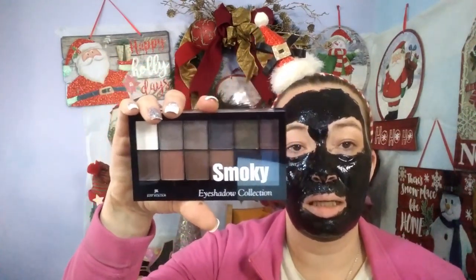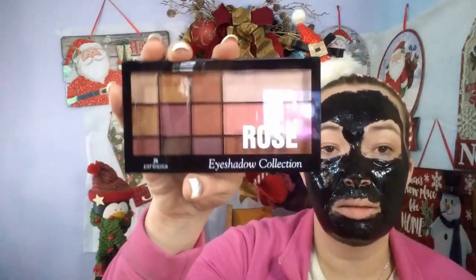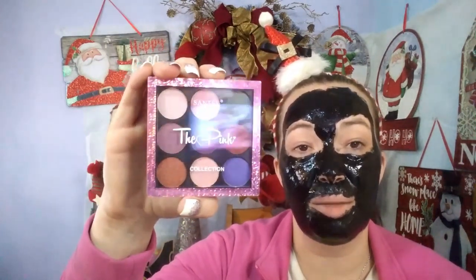The first thing I'm pulling out is this Smoky Eyeshadow Collection. I cannot swatch any of this stuff because it's mostly for Christmas. Then I have the Rose Eyeshadow Collection — they are by JK or Just Flore. And I have the Pink Collection by Santee. Isn't that pretty packaging? The palettes cost more. The last time I made a video I said I didn't see anything over like $2.15 or $2.55, but this time I found all kinds of things, but nothing over $12.